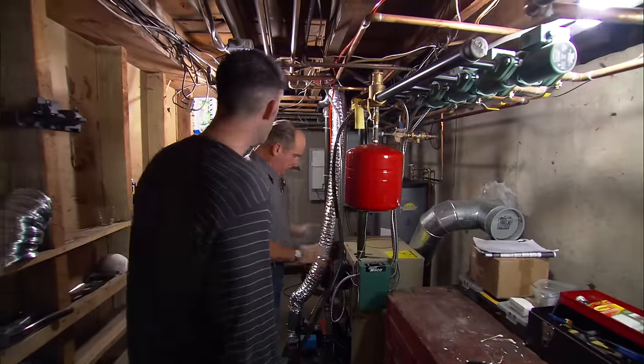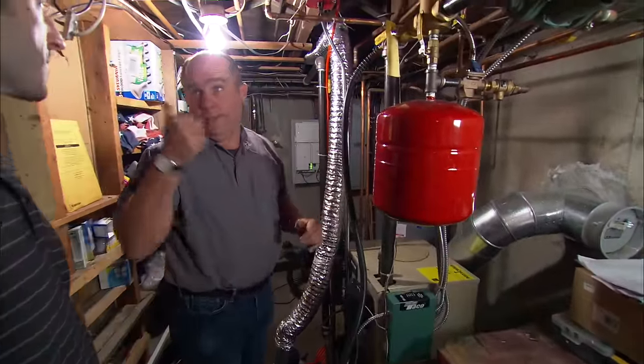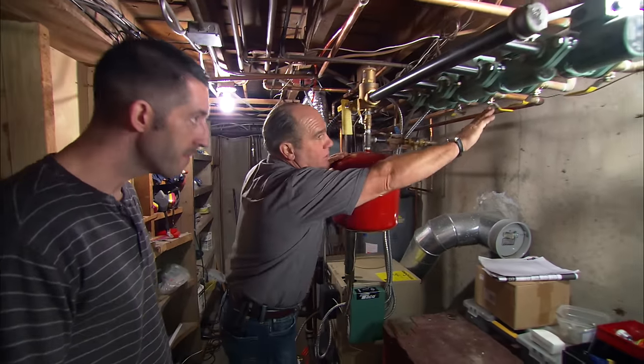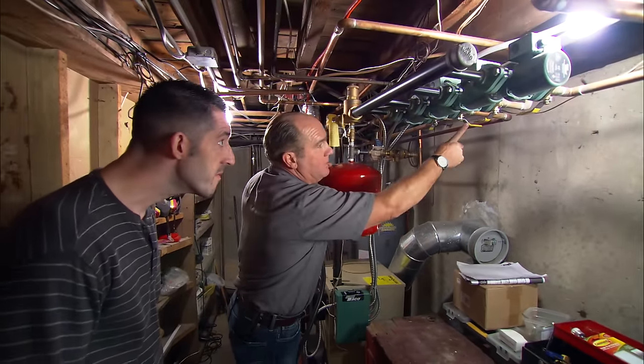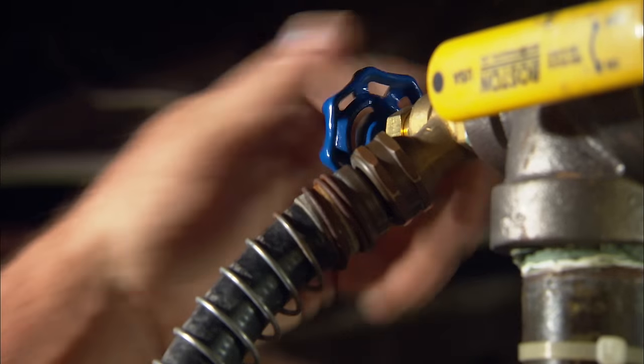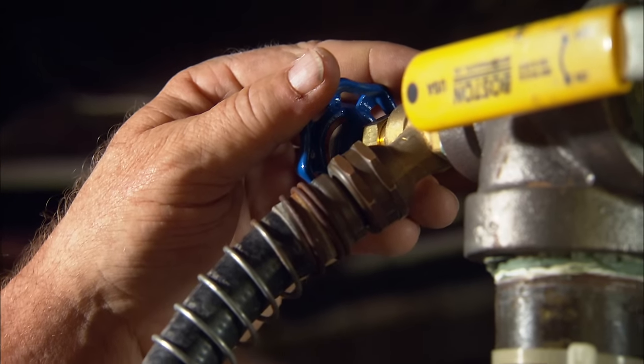Here is your heating boiler. I've got the service switch off and I've turned the water feed off. Before we cut the pipe upstairs, I want to get the water out of the baseboard zone. I've closed off all the other zones except for this one, and I've got a hose right here — now we just have to let it drain a little bit. I don't have to drain the whole heating system, just enough to get the water out of that top floor.